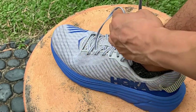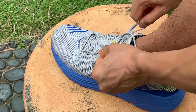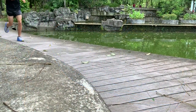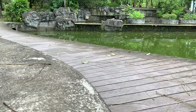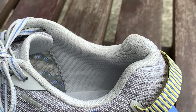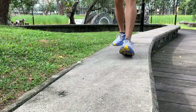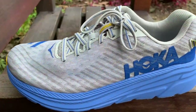The tongue is short and ungusseted but doesn't slide around during runs. The wide wings of the tongue help keep it in place and prevent it from sliding sideways. I went up a half size because I was worried about the narrow fit of Hokas. The built-up heel counter is packed with large amounts of foam and holds the heel in place during runs — I had no heel slipping issues. There is also an oversized pull tab at the back.